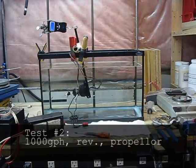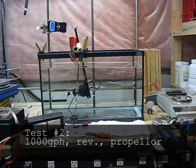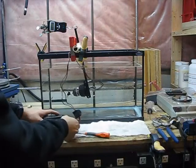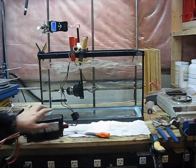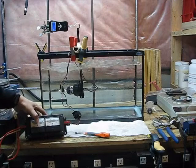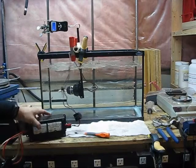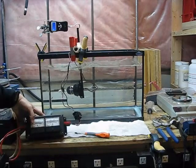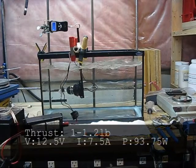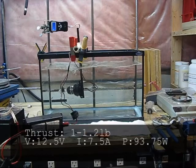Here is the 1,000 gallon per hour bilge pump motor in reverse: 2.4 pounds of thrust at 7.5 amps, 12.5 volts, settling down to about 2 pounds of thrust.